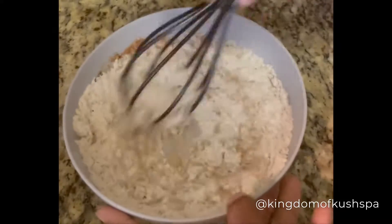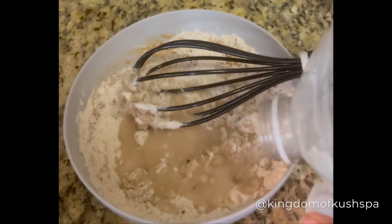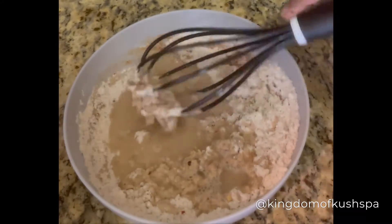For the wet batter, you're just going to start off — if you need measurements, just start with about a cup of flour and add water as you go. You're going to want to make sure you whisk it really good. This is the consistency I like — as you can see, it's not really thick, but it's not super thin either.